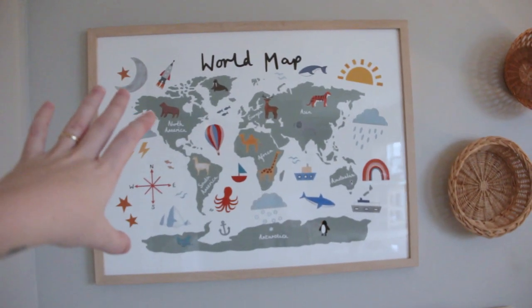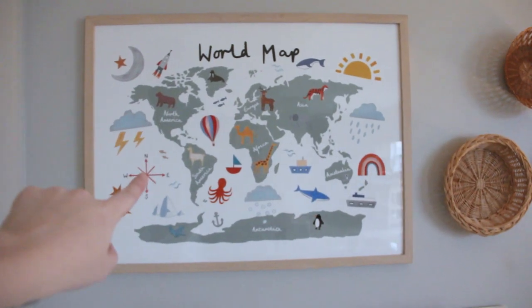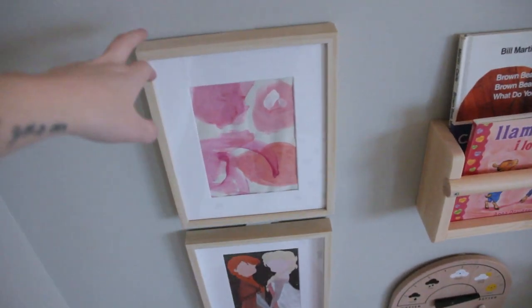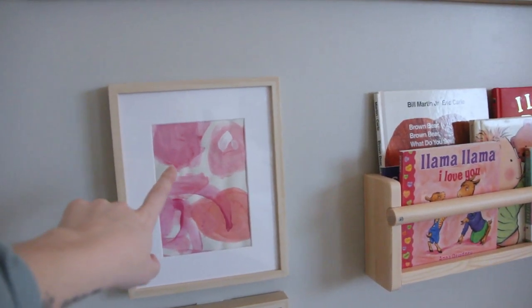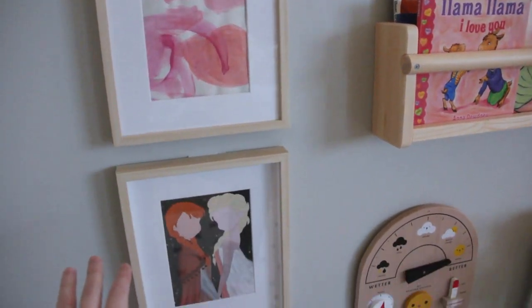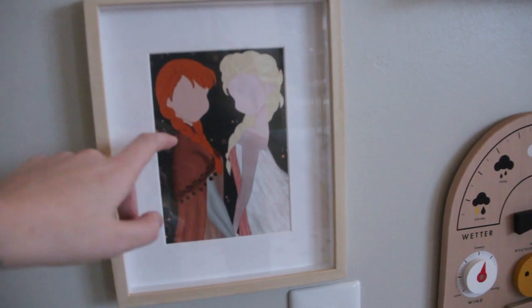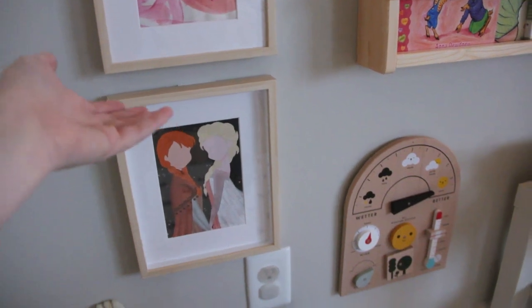This little world map print we've had for a while and I love it — the girls and I like to talk about the animals. I grabbed these little Ikea frames and we did this little painting to put in there, which will be easy to switch out whenever we get tired of it. My girls are obsessed with these sisters — this is a little print I found on Etsy and I popped that in another Ikea frame. Very affordable and very adorable.